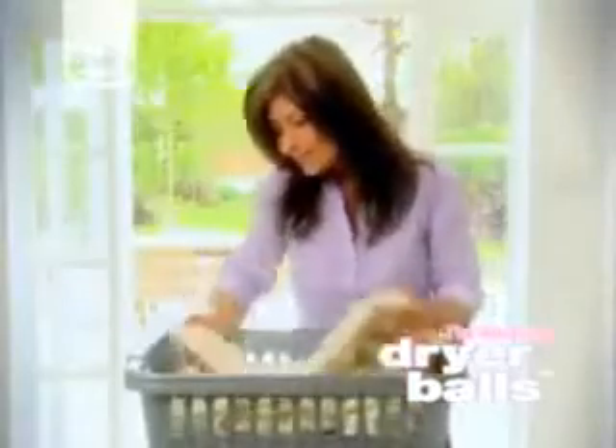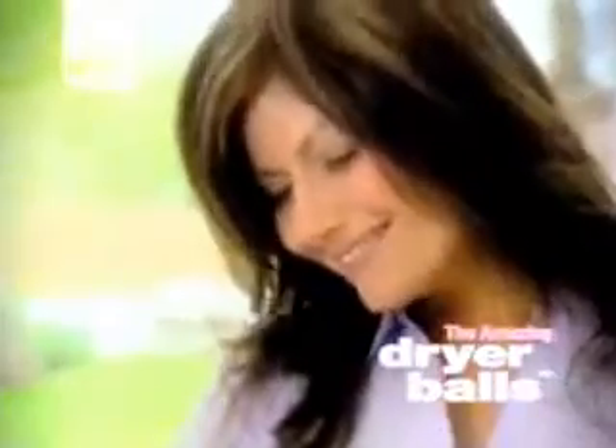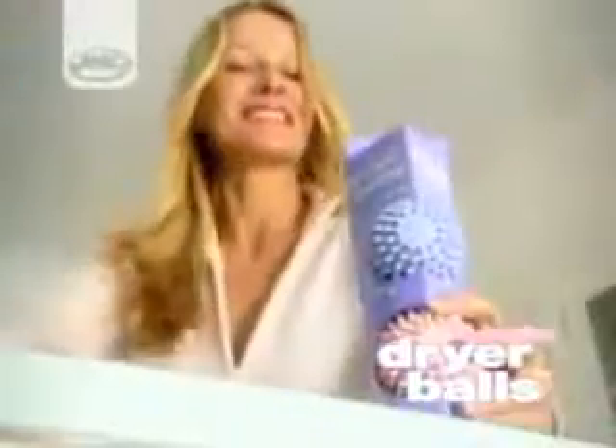Dryer balls are commonly used in other countries, such as Canada, and are the smart way to save money and time on your laundry. In fact, dryer balls will pay for themselves in around two weeks and continue to save you money for months afterwards.